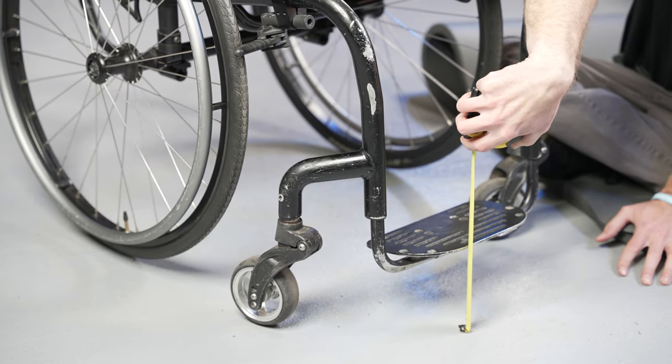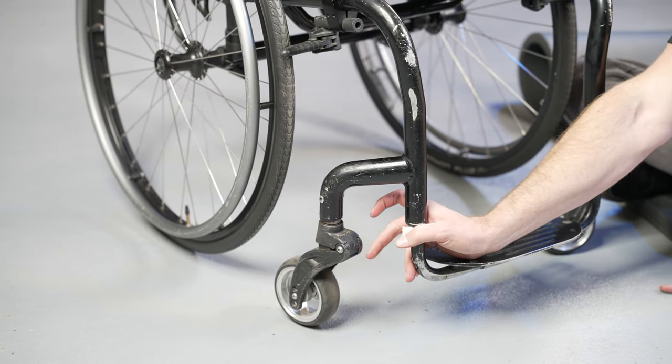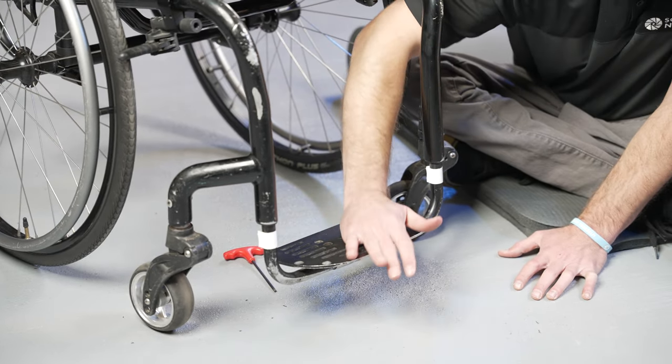Before you loosen any bolts, measure the distance from the ground to the bottom of the footplate and put a mark or a piece of tape to gauge where you started. In order to raise or lower the footplate, loosen the bolt on both sides and gently slide the footplate to the desired position.